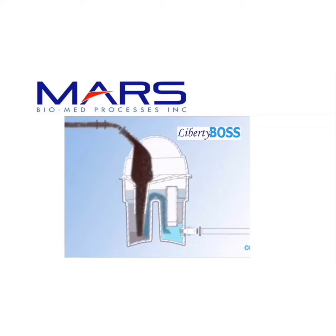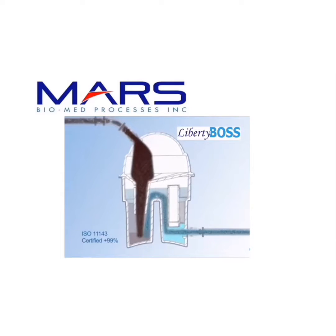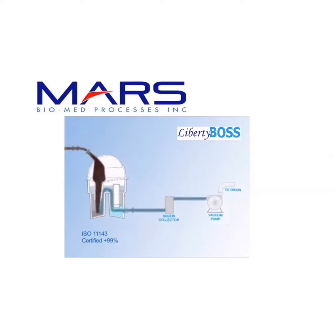Once all heavy material settles, the water climbs over from the settling leg into the filtration leg. The Mars Liberty Boss is the only amalgam separator to have a media bag that captures soluble mercury, surpassing the ISO standard on amalgam separators.